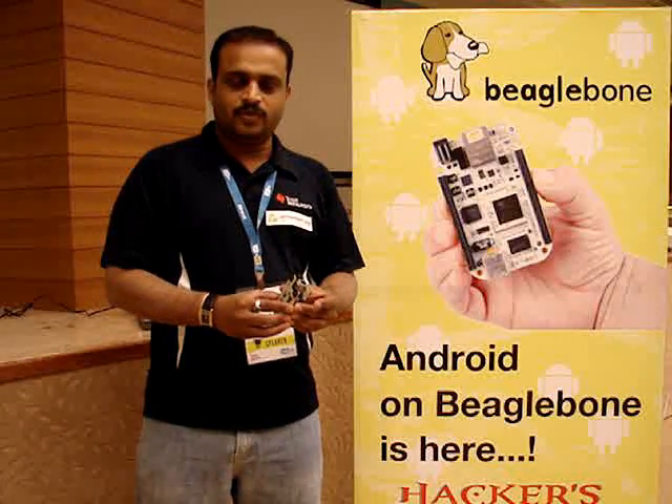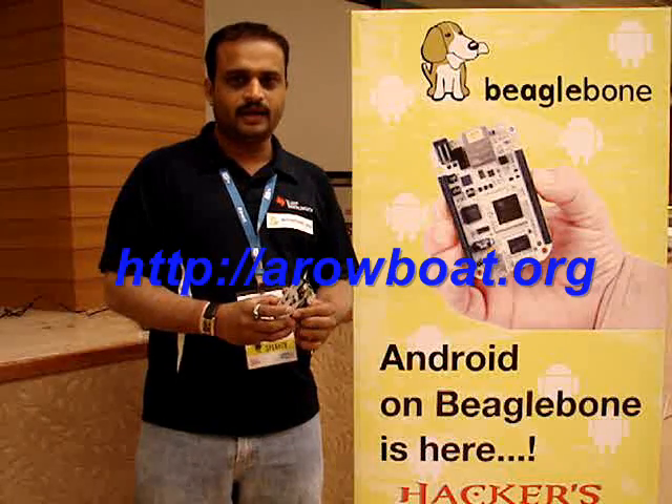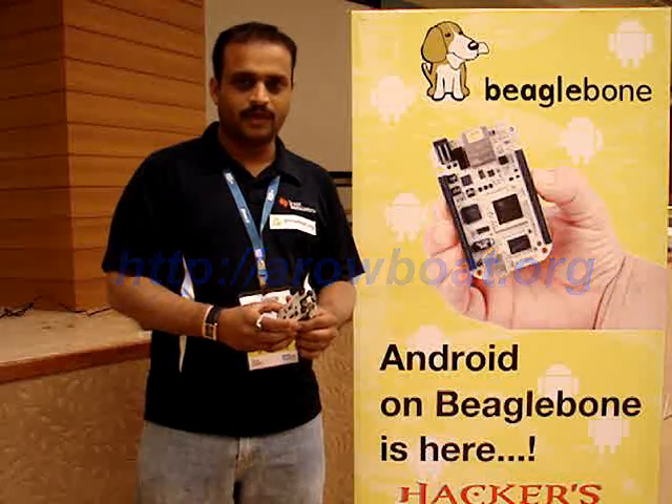We are excited to work on this port. If you want to get into Android on BeagleBone, just go to AeroBoard.org and get Android working on BeagleBone. Thank you.